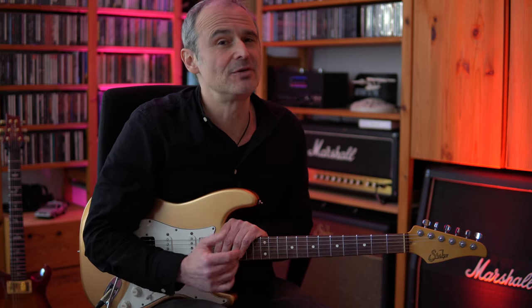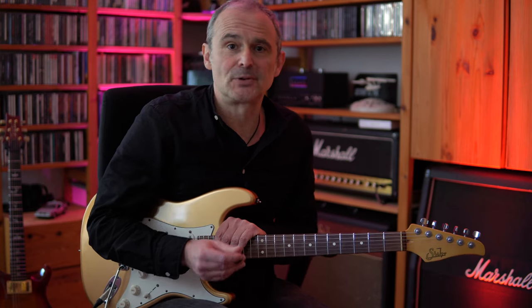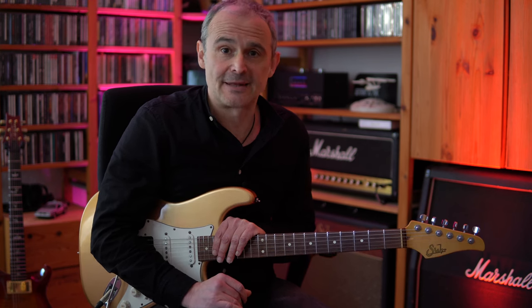Welcome to a new guitar tutorial. Today we're going to check out the guitar solo of Rosanna by Toto, played by Steve Lukather, which is in my opinion a blueprint for a perfect guitar solo in a rock or pop song. We will also check out a slight difference between the studio version of the song and the way he's playing the guitar solo live. So keep watching till the end.